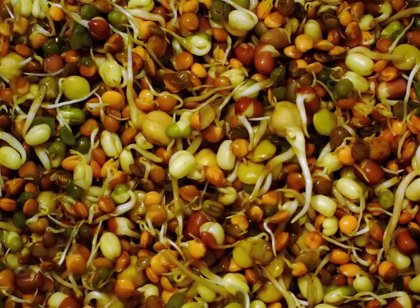Alfalfa seeds and sprouts contain L-canavanine, which can cause a lupus-like disease in primates.